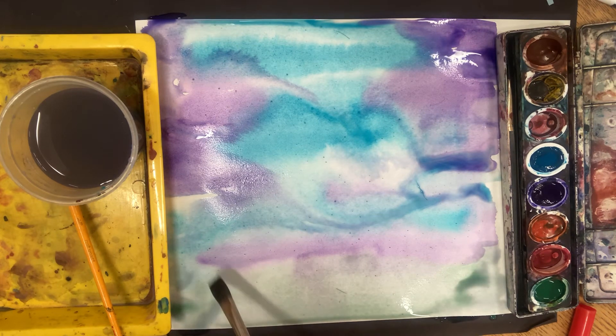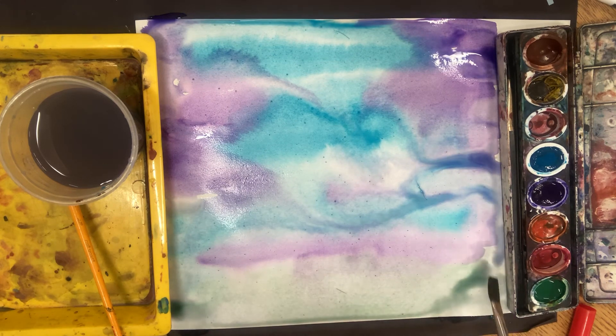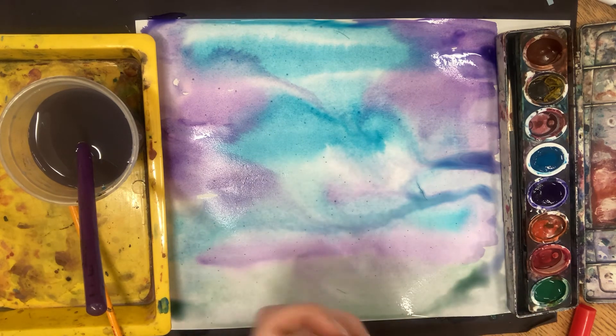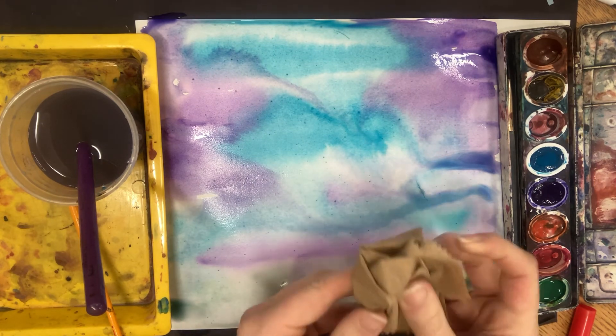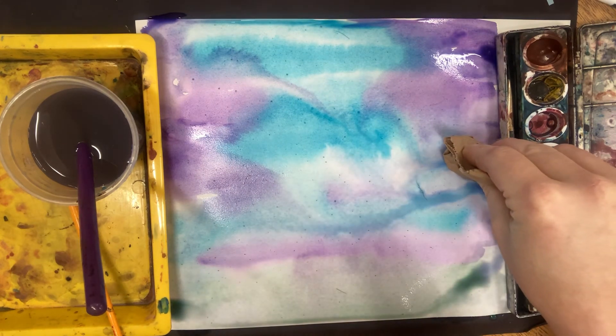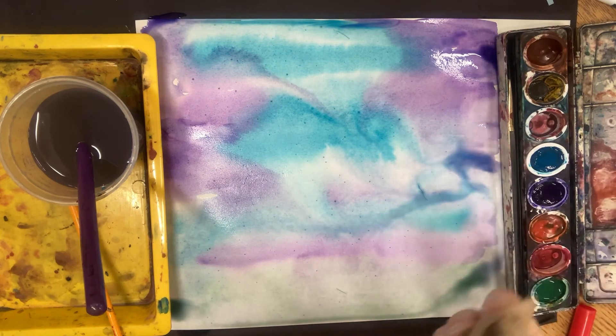Just kind of going through and touching up some areas, trying to get a little more control and spreading out some of those big puddles. This is where your paper towel comes in handy too. If you like when it dries in this marble kind of style, you can squish your paper towel up and gently dab your painting and it'll soak up some of that extra water.